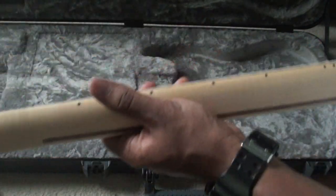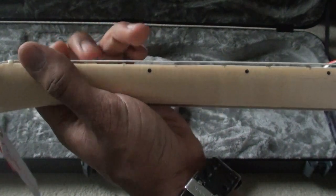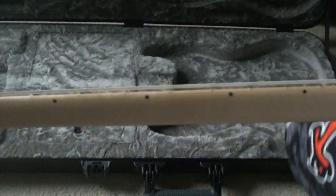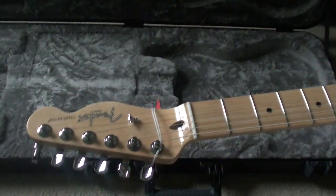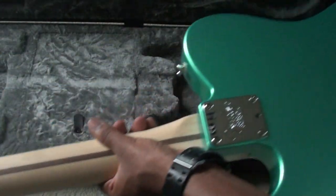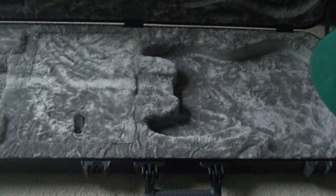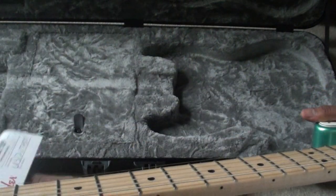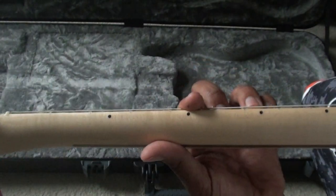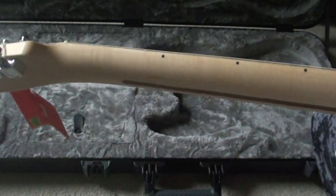Let me check if it's in tune — probably not. Actually, it's probably the closest I've ever had a guitar be in tune when you first buy it. I love this color. It comes with a little Fender tag right here. My first guitar with a maple neck — I've been wanting one of these for a while.